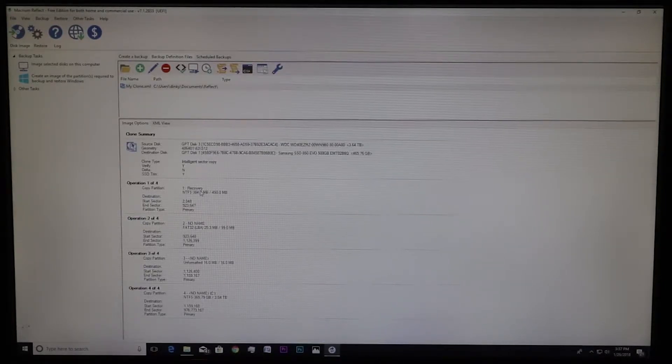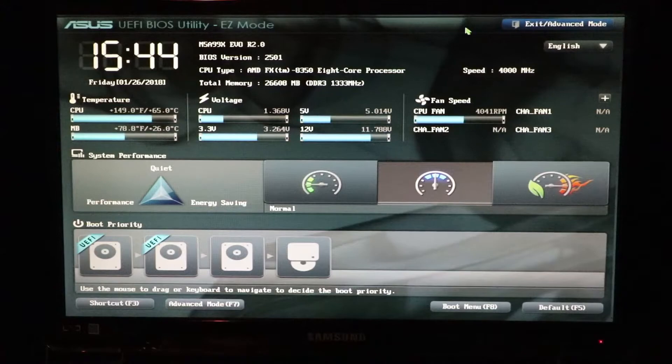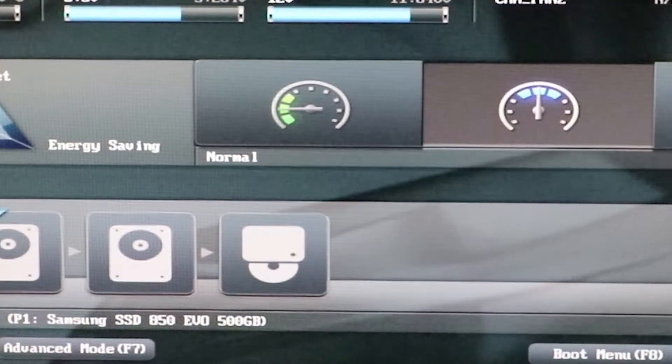Now we need to go into the BIOS. To do that, shut it down, then turn it back on and watch for the command it tells you to press — it depends on your computer. On mine, I press F2 to get into BIOS. Once inside, I need to pick my boot priority, which tells the computer which drive to use first. We want the SSD to be first — you can see it listed as 'Samsung SSD' down at the bottom.